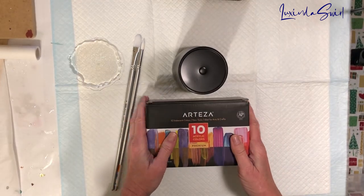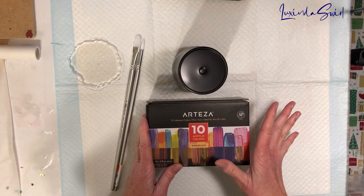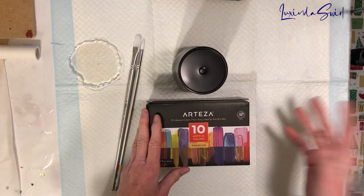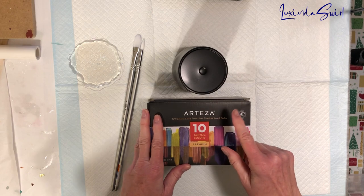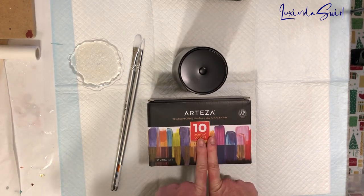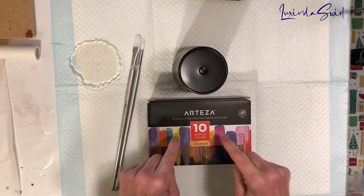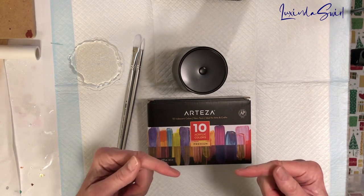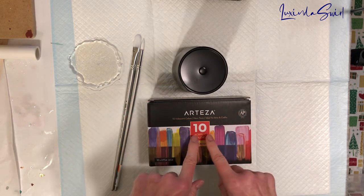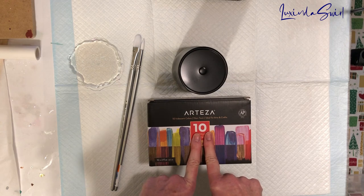I was recently watching a tutorial on Miss Kiss Creations channel, and if you're interested in tumbler making, you really, really need to watch her channel if you don't already. I will link to her channel below, and specifically the video where she uses this particular paint set from Arteza — the 10 Acrylic Colors Premium Paint in Iridescence — and she got a really gorgeous cup. Well, she got two gorgeous cups, but the one using this paint set was just beautiful, absolutely beautiful.